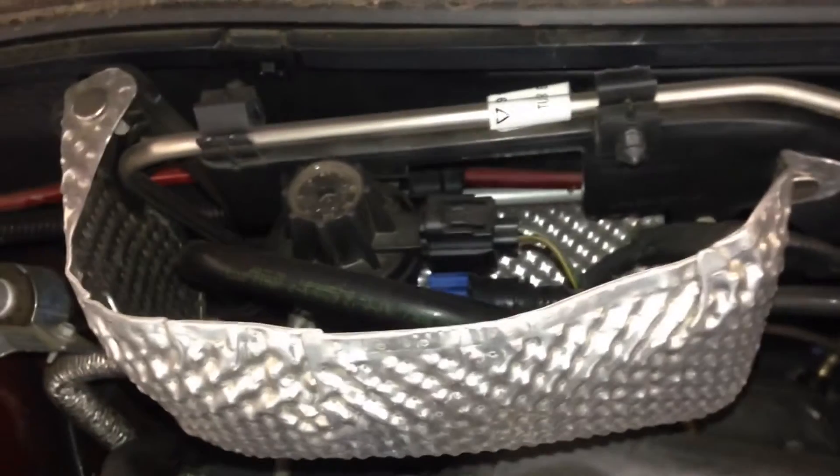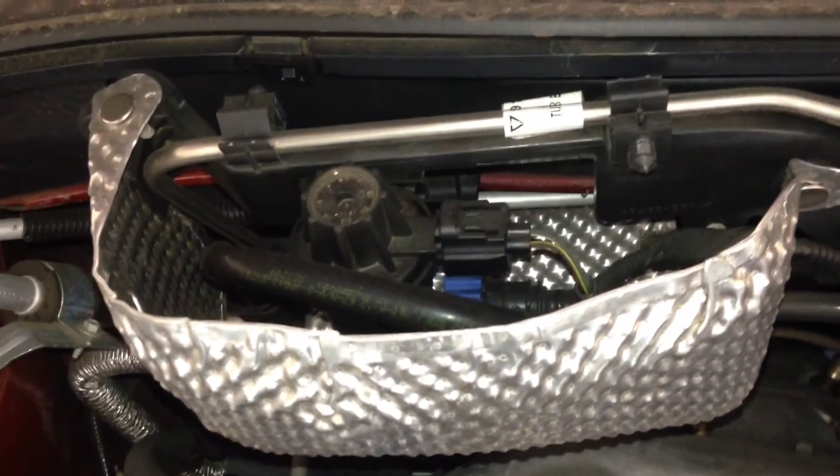Next we will do the evap canister purge solenoid right here on the firewall. Easy one.